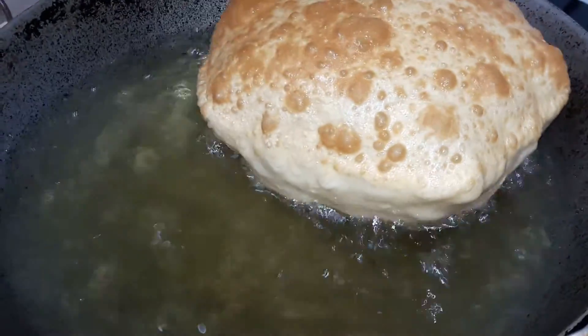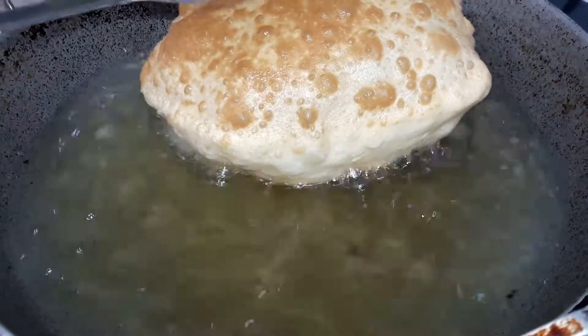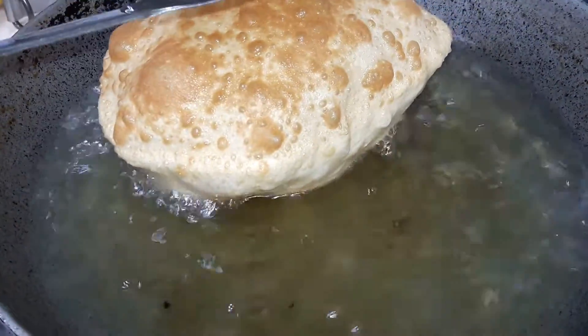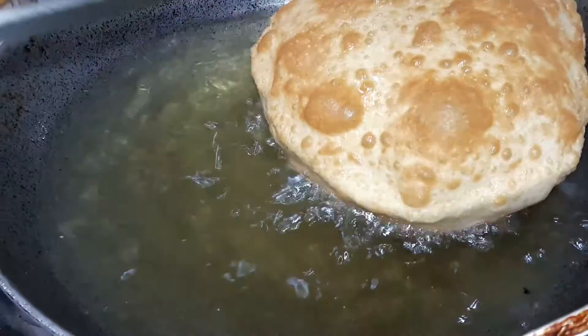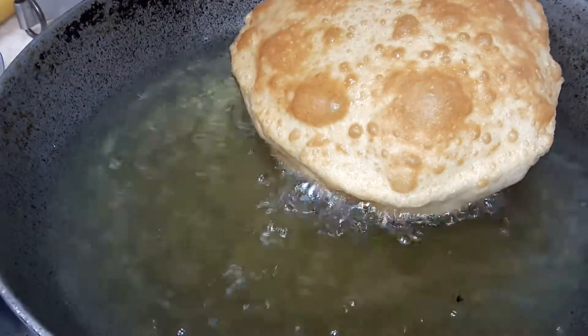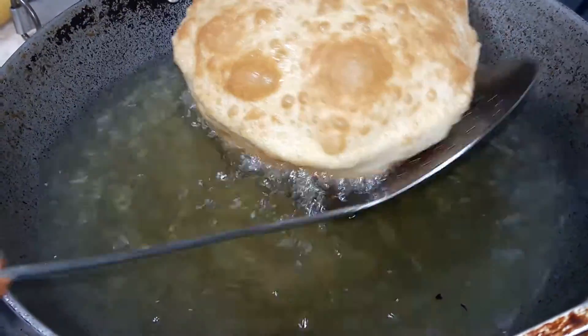You can serve it with the chole, fried rice, jeera rice — whatever you want, you can serve it. But now I will serve it with the bhaturas. So now I am switching off the gas — golden brown.